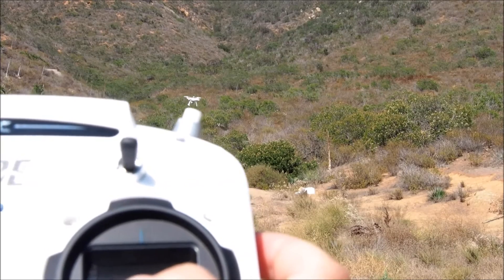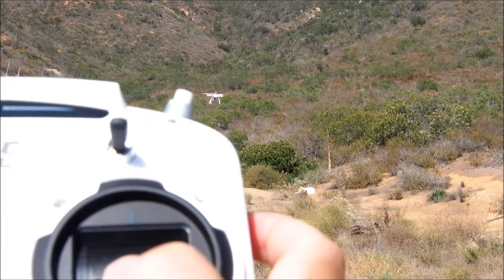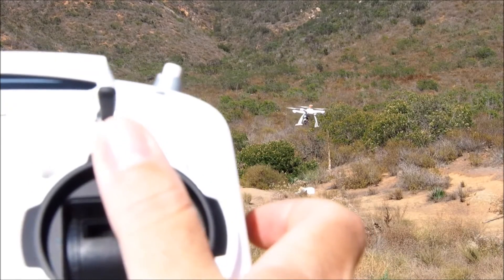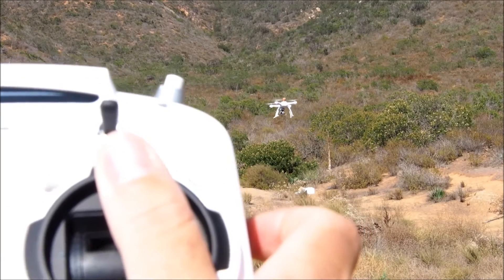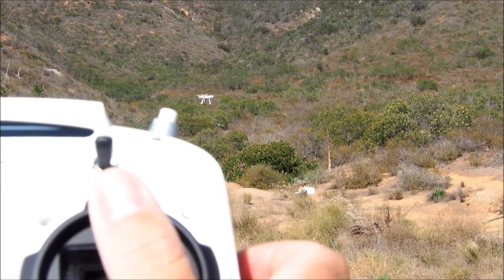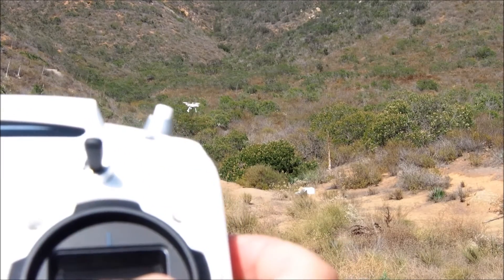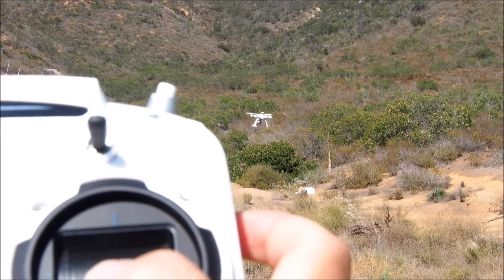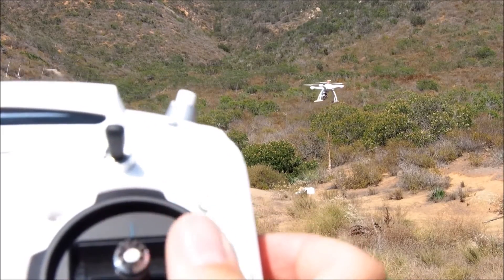Despite this, I think these numbers overall are pretty good. The Chroma is very responsive to input, often beginning to respond from the moment I started to move the stick. If you freeze frame this video, you can see it leveling out and going into its maximum banking angle until the motion has stopped, then settling back into a less aggressive banking angle as it starts to cruise in the new direction.